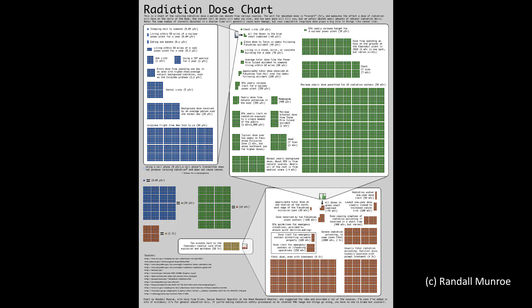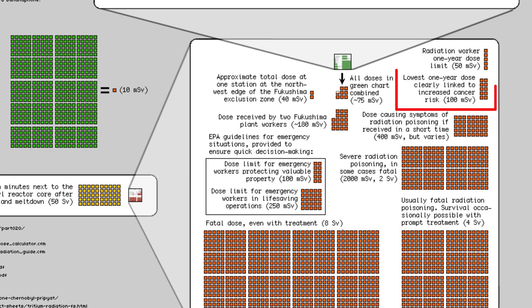Across the chart, you can see that the lowest one-year dose clearly linked to cancer is 100 millisieverts. If my calculations are correct, at 7.975 microsieverts per hour, you'd be exposed to around 70 millisieverts a year — less than the potential cancer risk threshold. And that's assuming the lens is right up against your body all day and all night. Nevertheless, it's definitely good practice not to sleep with the lens close to you.